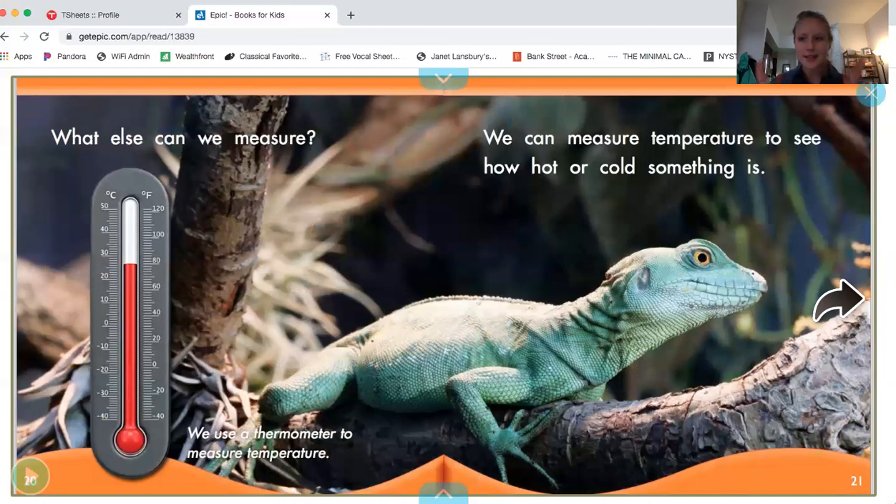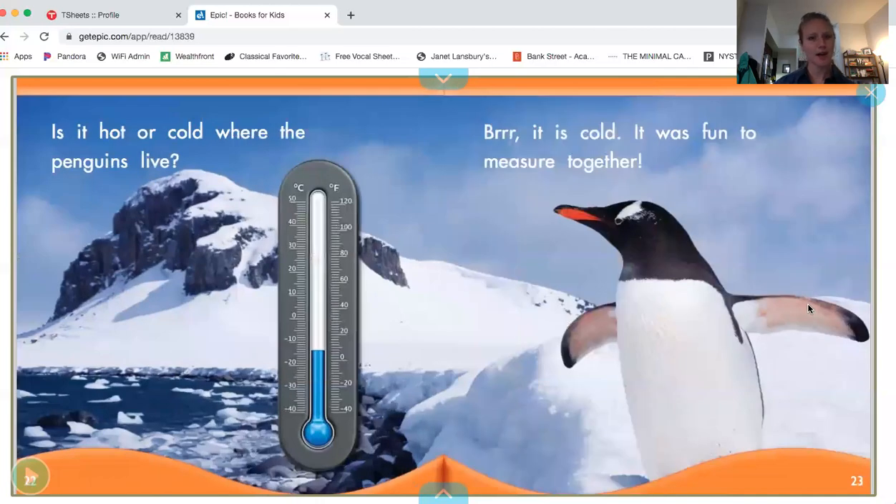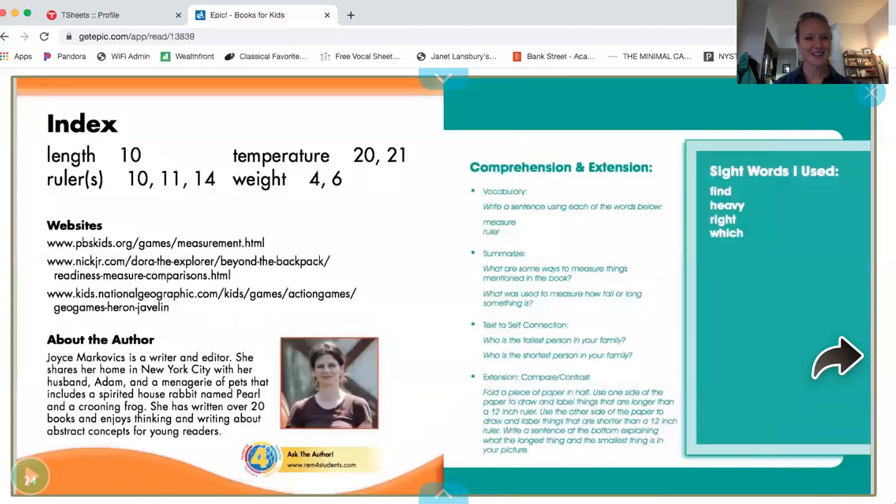What else can we measure? We can use a thermometer to measure temperature. We can measure temperature to see how hot or cold something is. Is it hot or cold where the penguins live? Brrr, it's cold! Do you see the snow in the picture? It looks very cold where the penguins live. It was fun to measure together. The end.